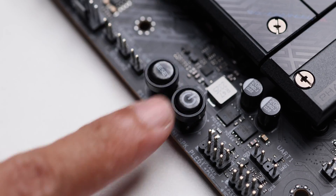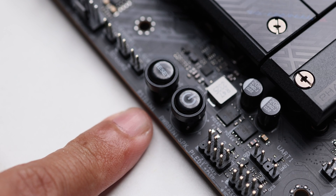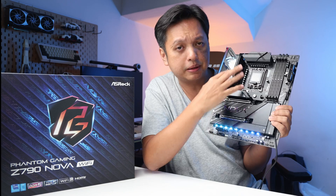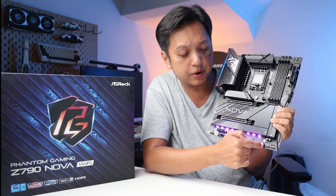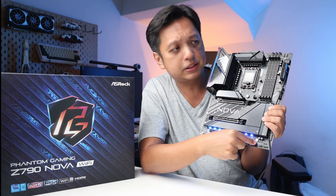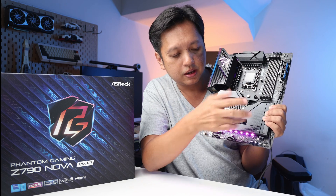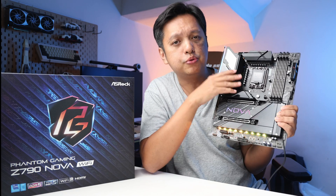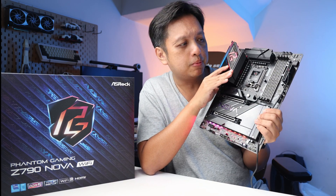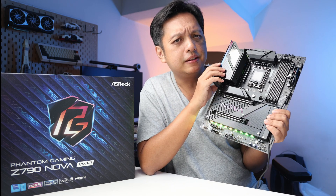Next up, the power and reset buttons. While the debug LED is now at the top, the power and reset buttons are still at the bottom. Typically you should have them together in a cluster — in the past, the LED, power, and reset buttons were all grouped together. Now with the LED on top, I would prefer the buttons be at the top as well, because if they're blocked it's going to be difficult to reach.